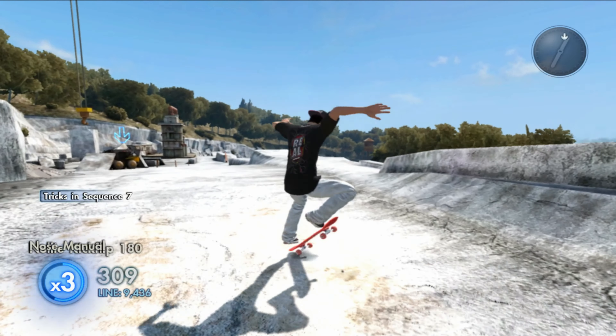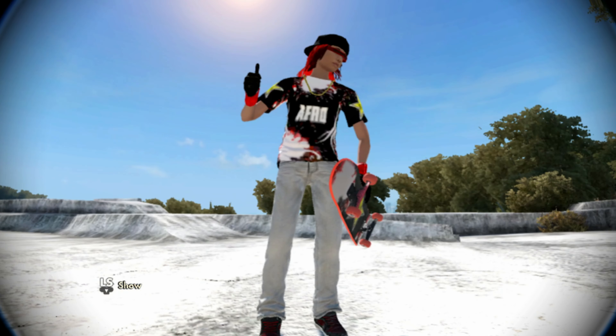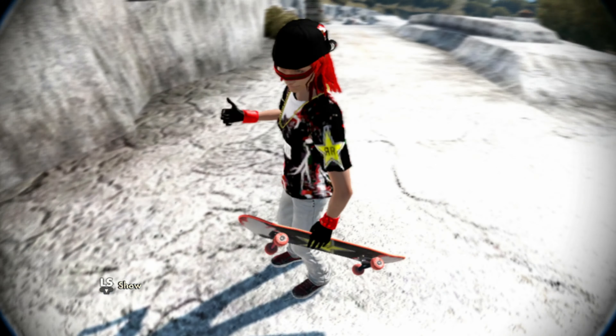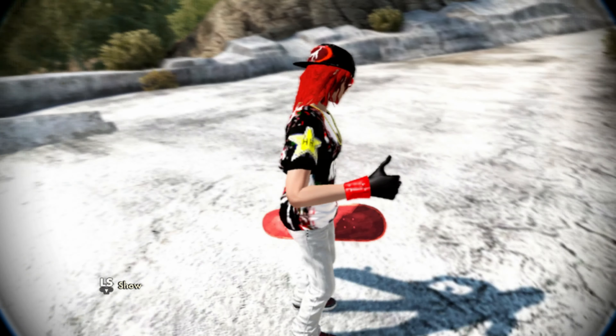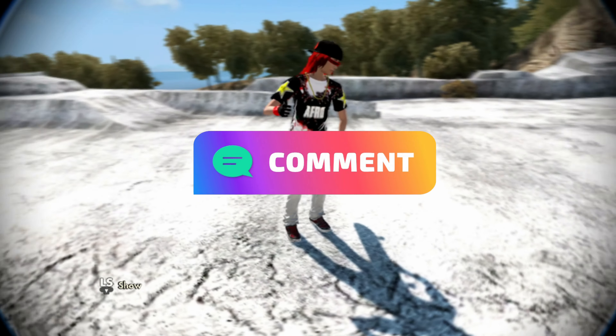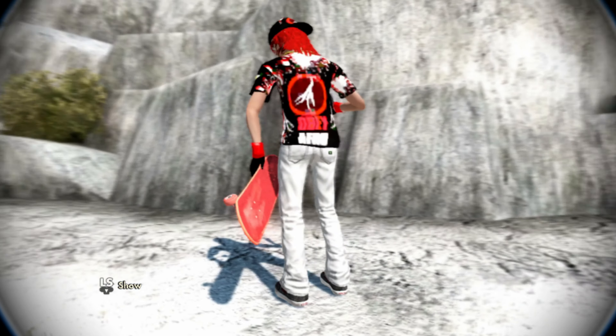Now with the Dr Pepper stuff out of the way, let's take a closer look at this new skater. As you guys can see here we got the Obey Rockstar skater, which is pretty fire. I'm going to give this one a solid 9 out of 10 because it's one of my favorites, but I'm curious — what do you guys rate this skater out of 10? Leave it in the comments down below.